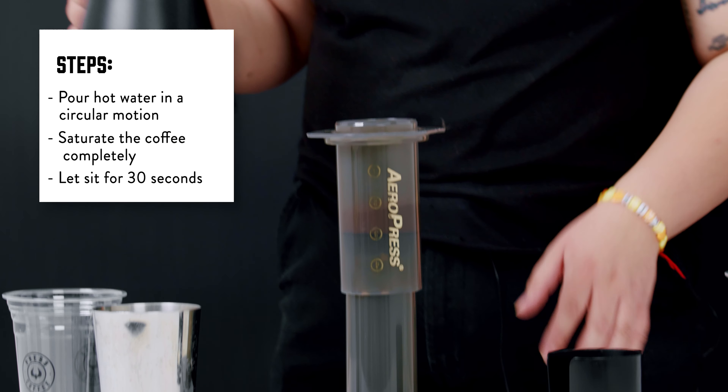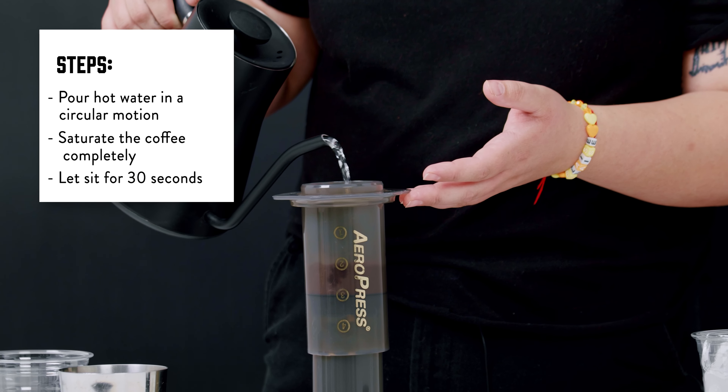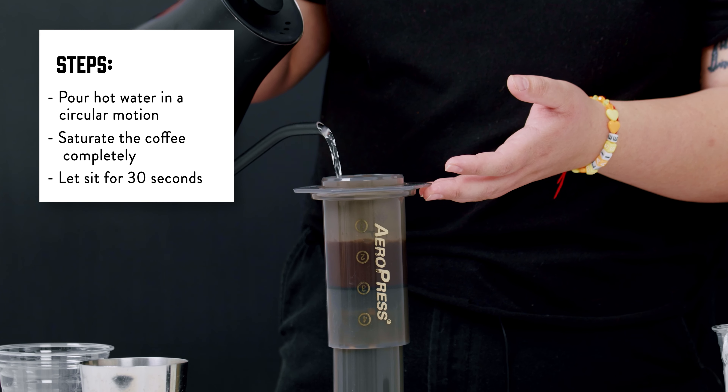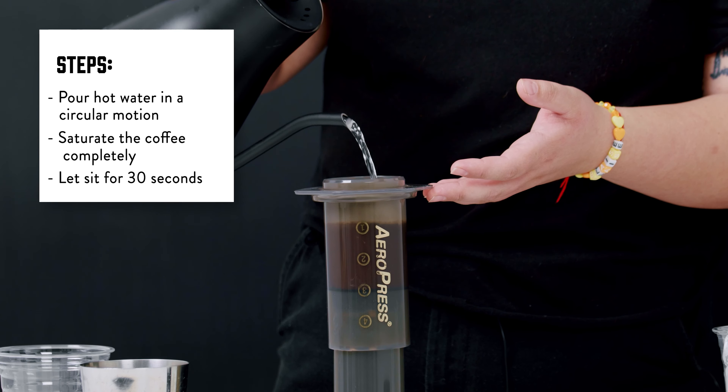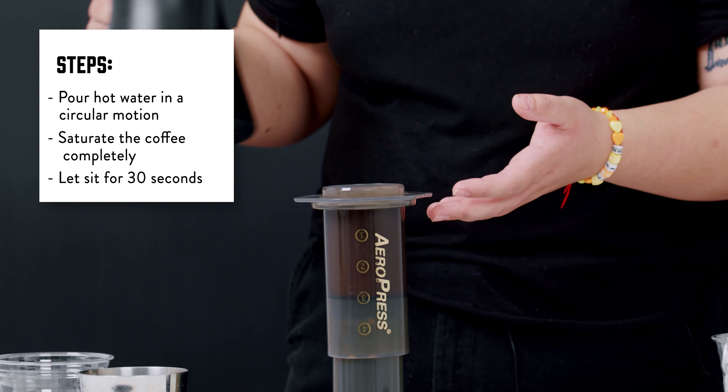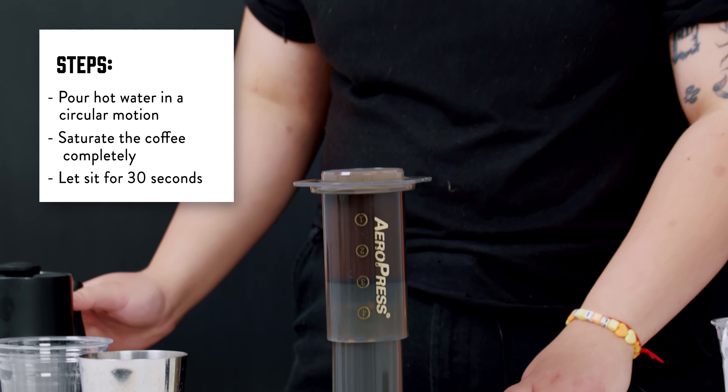We're going to set up our timer, get ready to pour our water, and start the timer. We're going to pour the water all the way to the top, leaving about a quarter of an inch headspace, pouring it in slow motion to saturate all of the ground coffee.